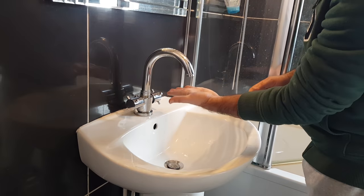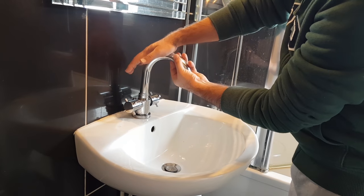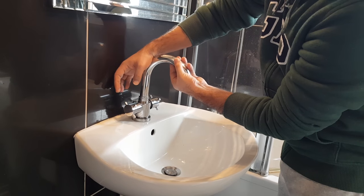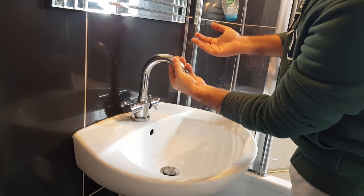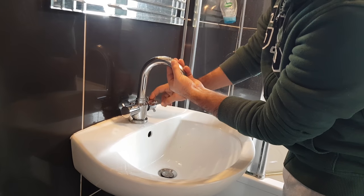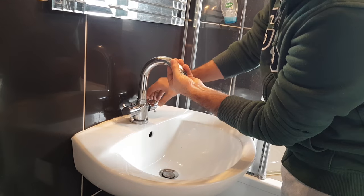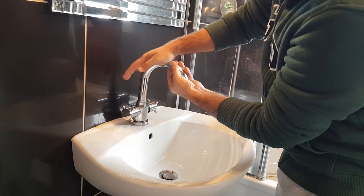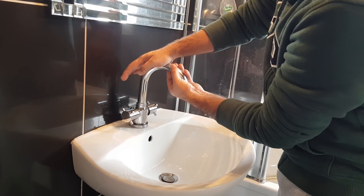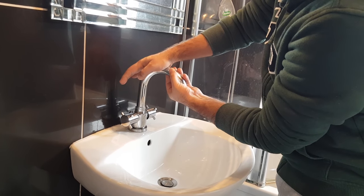I'll hold the tap with my one hand so that water doesn't come out, and I'll open the hot water completely. I can feel there's no water coming. Leave the hot water open and then open your cold water tap as well. Make sure you hold it tight.